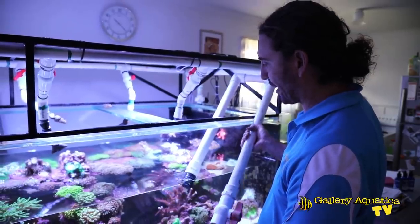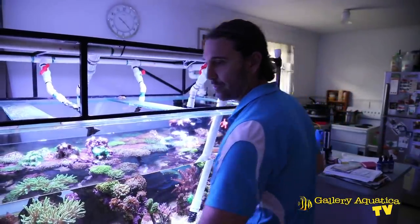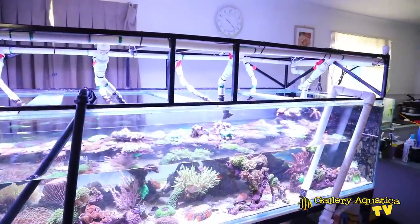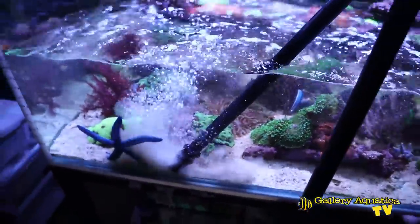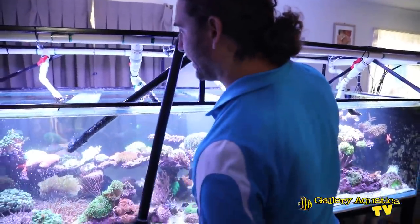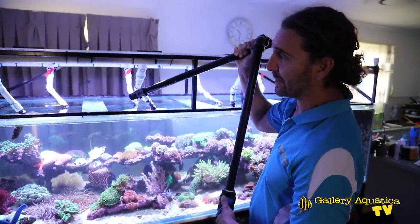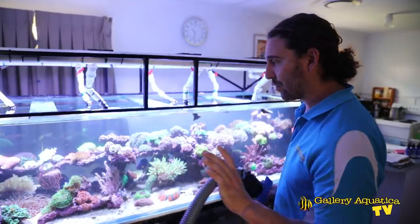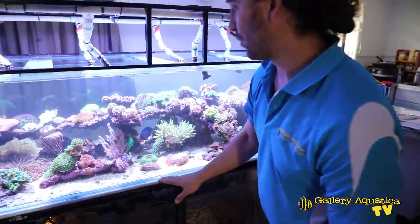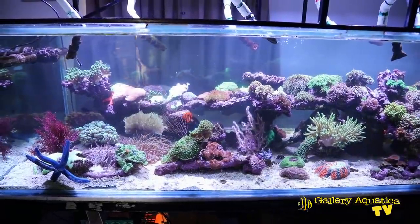Okay so I'm going to break the siphon on the drain — that has now stopped. We've finished filling up the tank, so I'll take out our return line. It actually worked out perfectly that the amount of water we had in the IBC was the exact amount we drained out of the tank, so our running level is perfect. All we have to do now is put away the hose and level out the sand a little bit, then turn all the wave makers back on — and that will be the job done for today.